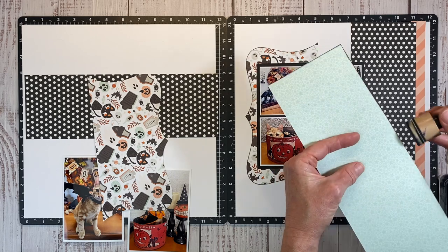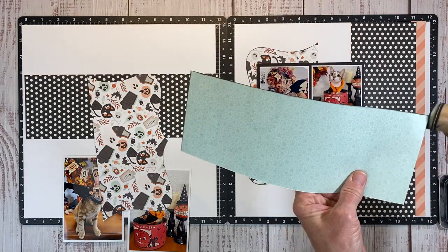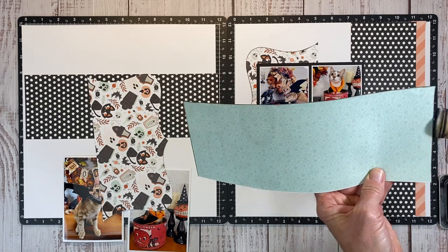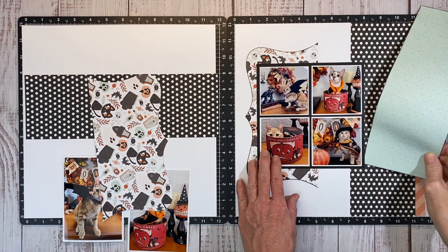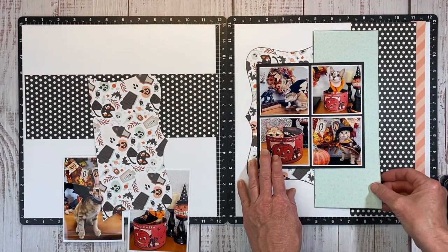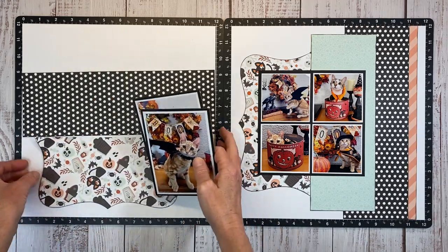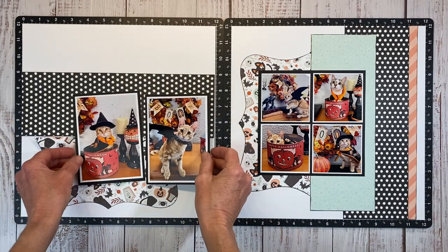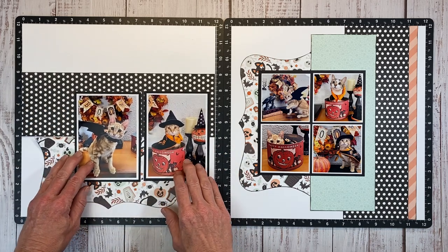Dave is like a dog — he's just one of those cats that thinks he's a dog. He sleeps in the dog kennels with the dogs on their beds. The kennels are open but he goes in there and curls up with them. He got a kick out of these costumes, getting really feisty, popping out of the bucket and just having a grand old time embracing his inner character.